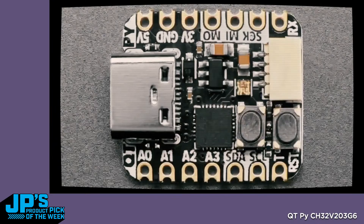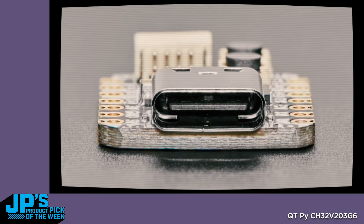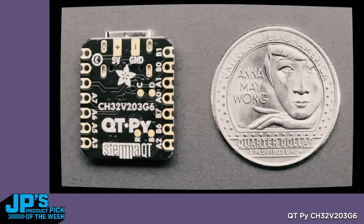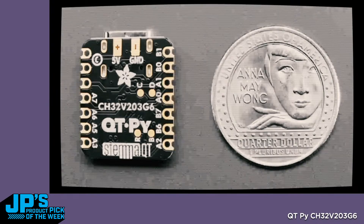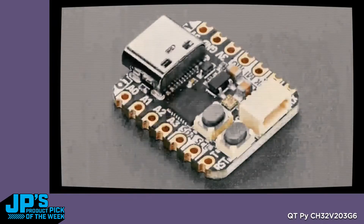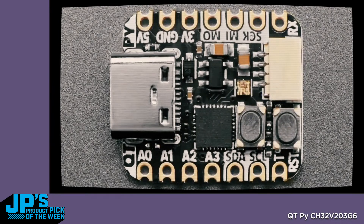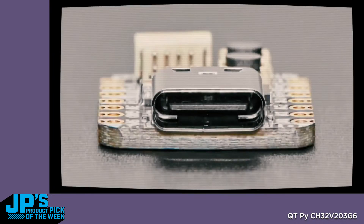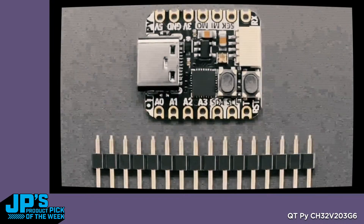This is a CutiePie based on the CH32V203G6. If you look on the back, it's the CH32V203G6. This is a RISC-V processor from WCH — a very, very low cost chip. It has 10K of RAM and 32K of internal flash. It has an additional 224K of flash memory that you have to access externally — it's like QSPI memory but bonded into the chip. We added TinyUSB support for it thanks to some contributors, and we've also worked on making the Arduino support better.